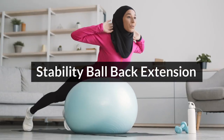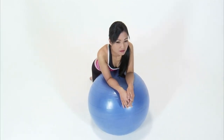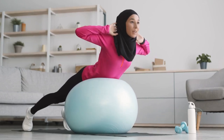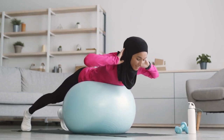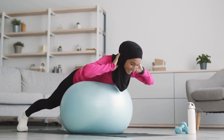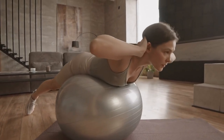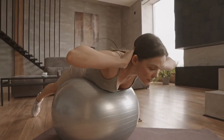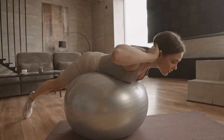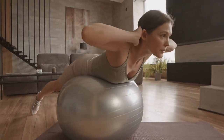Stability Ball Back Extension: Begin by kneeling in front of the Stability Ball and carefully walk your hands forward until the ball supports your torso. Engage your core and allow your chest to open as you gently arch your back over the ball. Keep your neck in line with your spine and avoid overarching the lower back. Hold the stretch for 15-30 seconds, breathing deeply into the chest and shoulders. Slowly return to the starting position, then repeat for two to three more repetitions, focusing on maintaining stability and control.